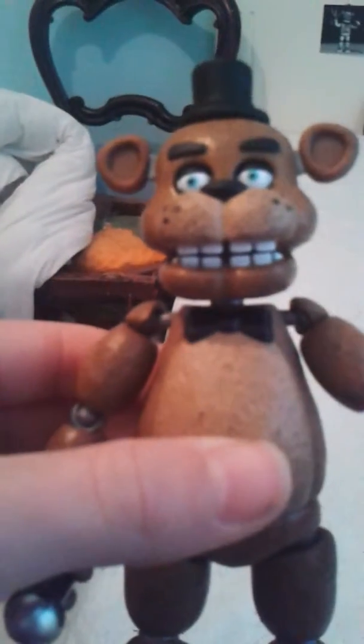You might have seen the background, but today we're going to be doing a very FNAF themed video that I'm pretty sure all of you know about — Five Nights at Freddy's. And today, this is what we're looking at.